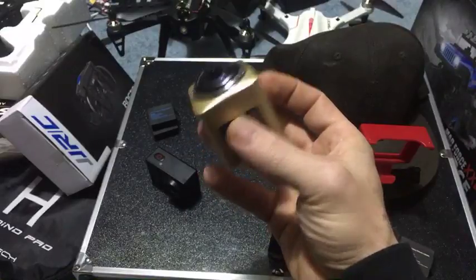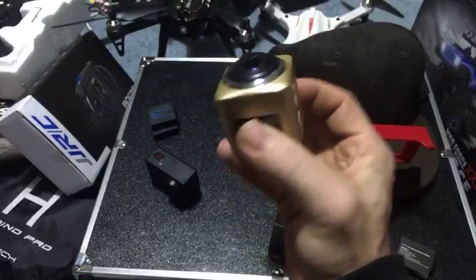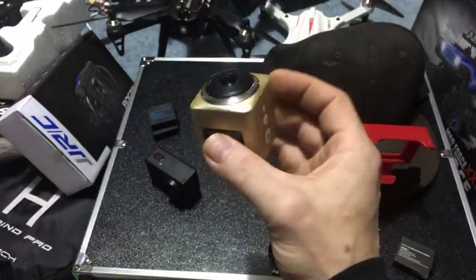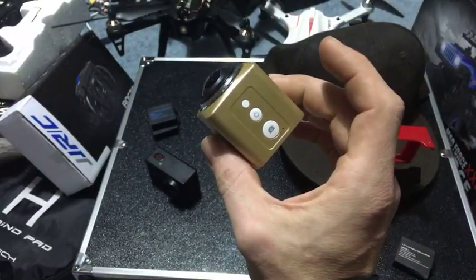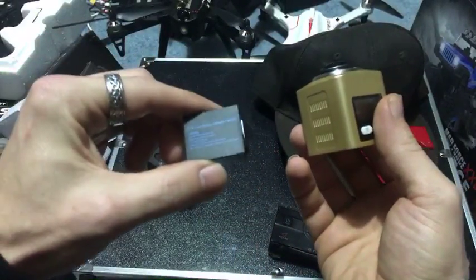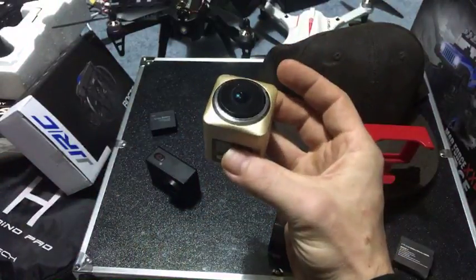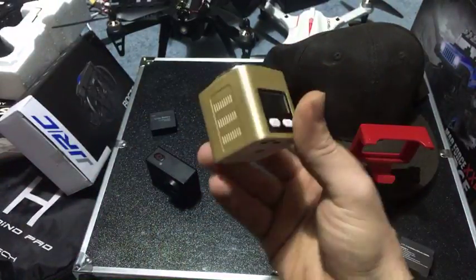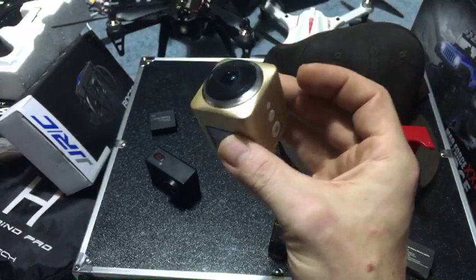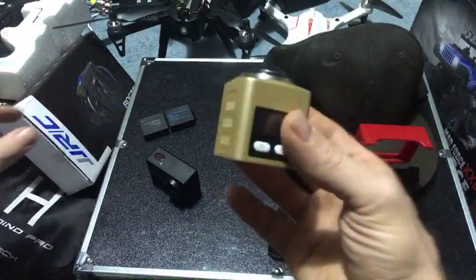That came out of my 360 degree camera. This bluish one, which is the exact same size and same connection, came out of my 360 degree camera. That's because I left this in my car for like six months, so the battery kind of fried on it. And we've already upgraded this one.